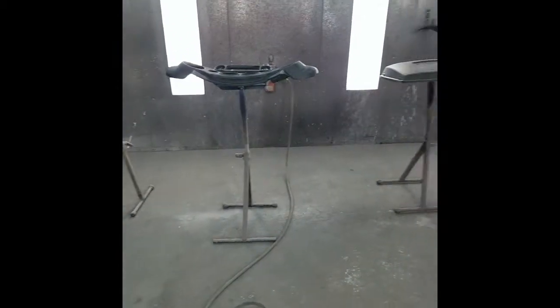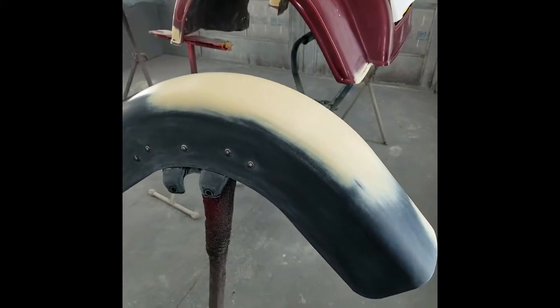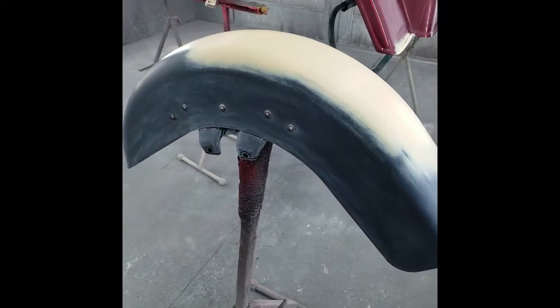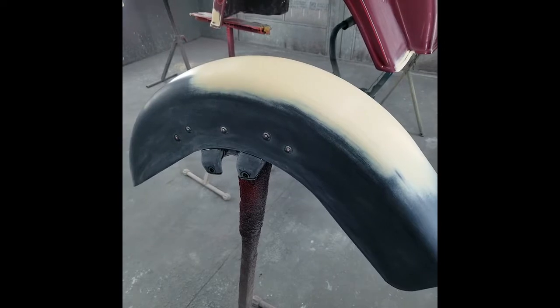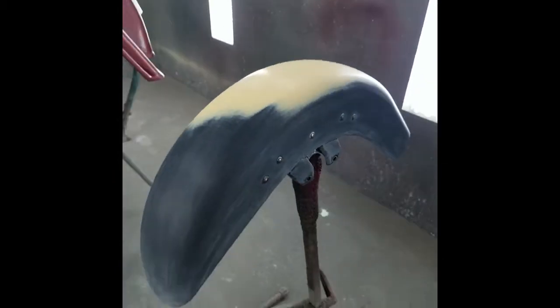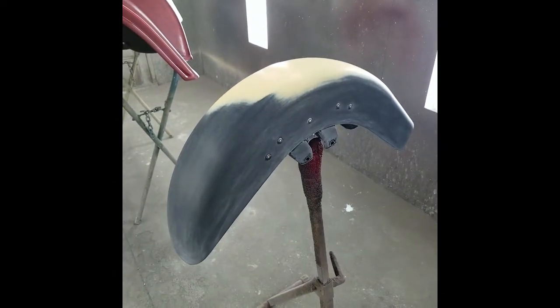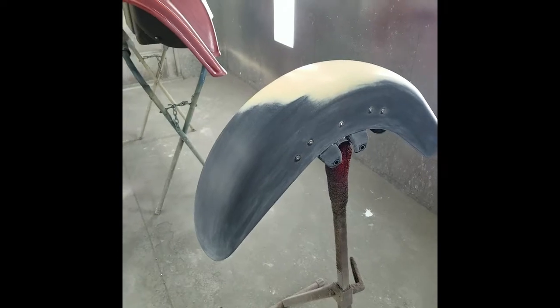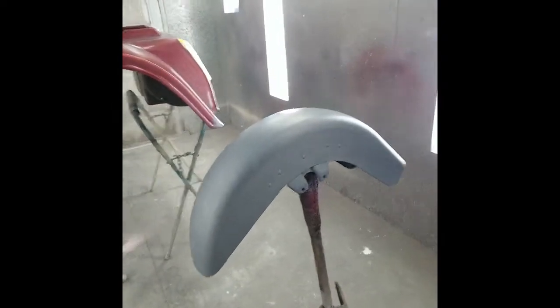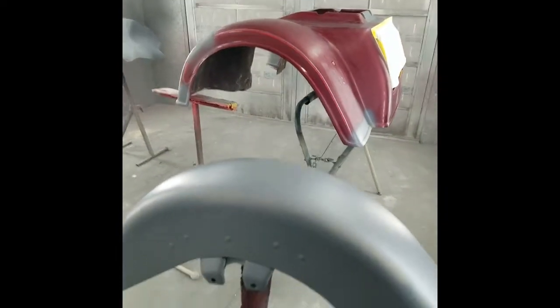I'll do all the parts first in gray, and then we're going to do the orange stripe first. I'll cut off here and when we come back you'll see everything in a gray sealer, and after that I will spray the orange-red and show you how to do the pinstripe. Okay, I'm back and as you can see I got all the parts in sealer.